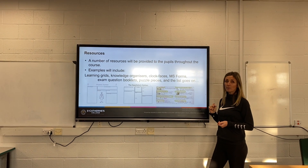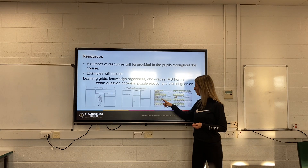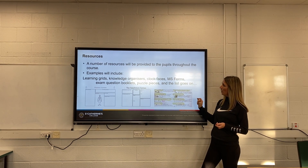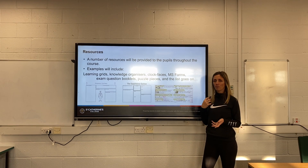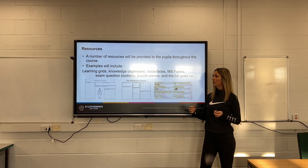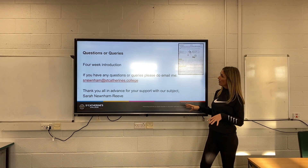There will be a number of resources provided for you to use — these are just simple examples, and here is one that's been filled out. We'll do knowledge organizers, learning grids, and lesson notes, and then we'll apply it to the sporting situation practically.